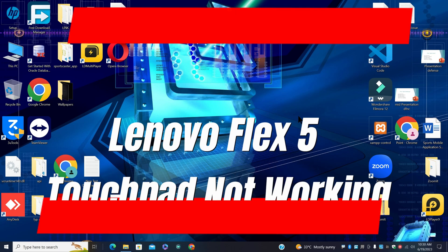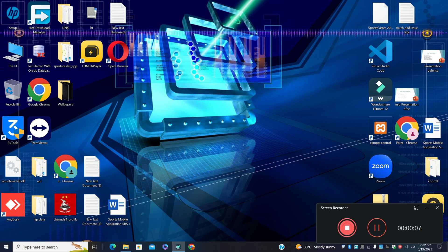Hi everyone. In this video I will tell you about Lenovo Flex 5 touchpad not working. So if you are facing this problem, I will show you in my this video how to fix it.